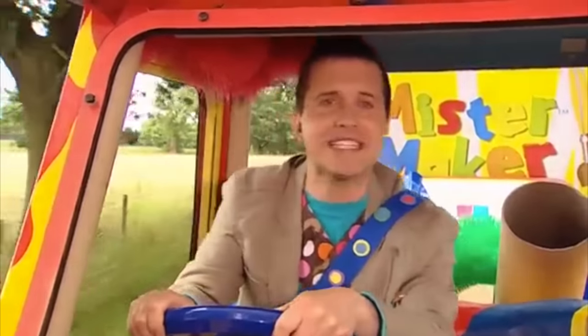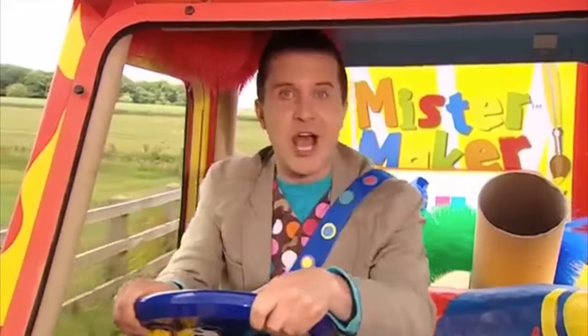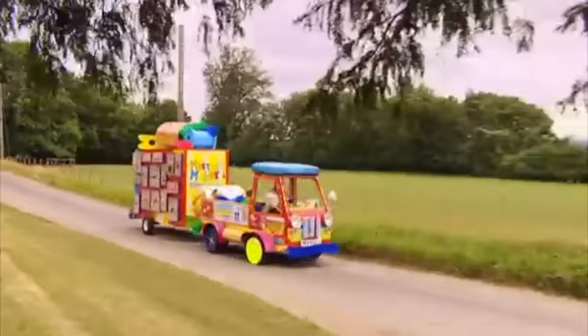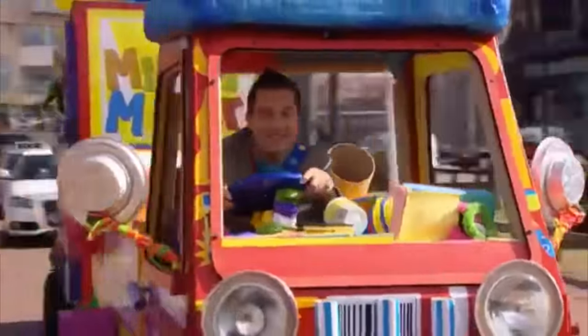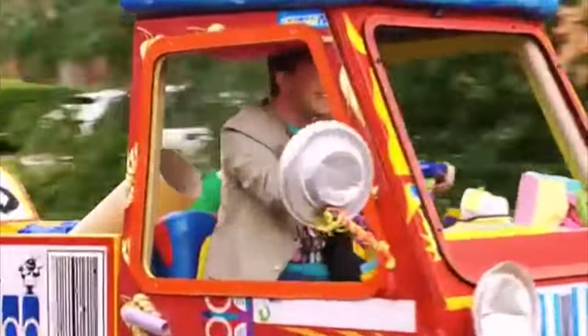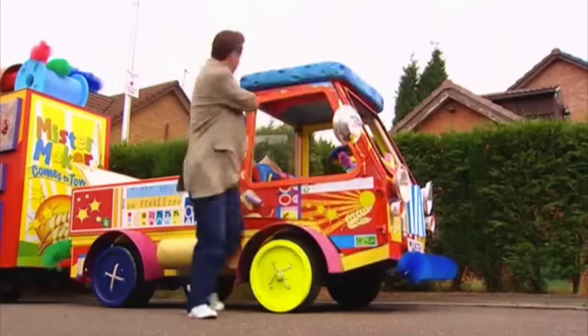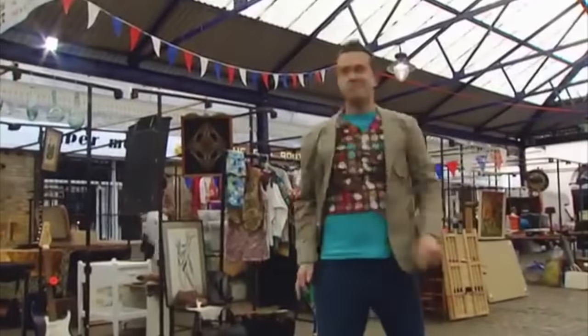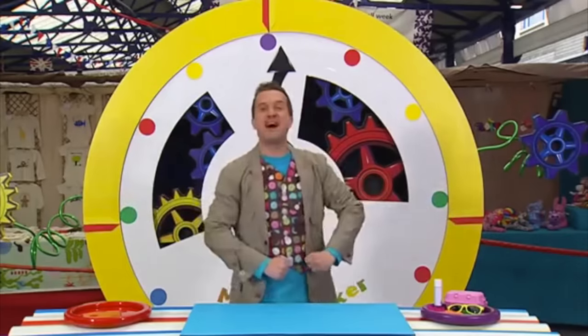Oh, it's such a brilliant day for a lovely drive out in the Maker-mobile! Minute make time! Hey! It's minute make time! I'm on my way! Here we are! It's minute make time, everyone! Yay!